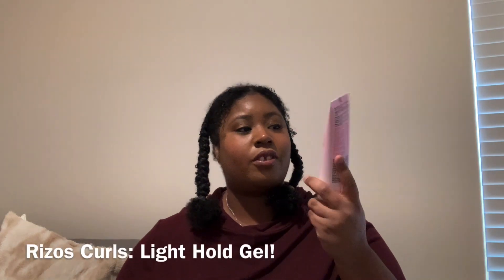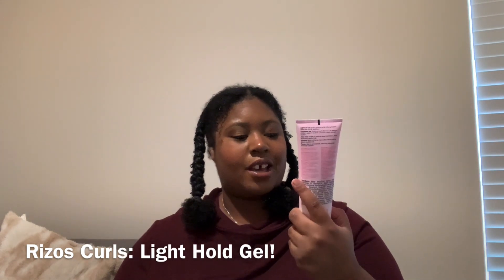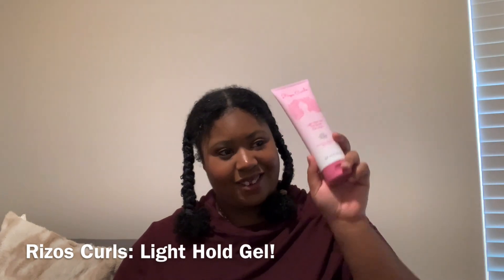So this first one is going to be the Waisels Light Hold Gel. This is really nice to use — I think everybody's been showing it on their videos using Waisels Curls. And this is made by Julissa. If you know her, leave me a comment down below. Her curls look amazing, I really love it.